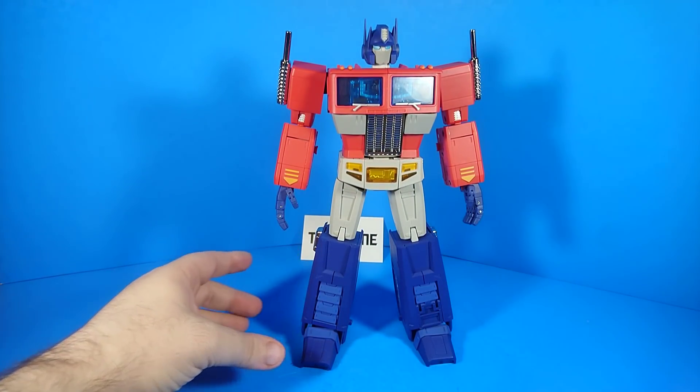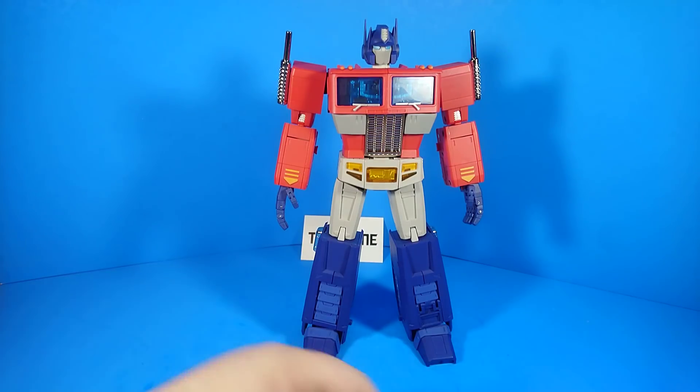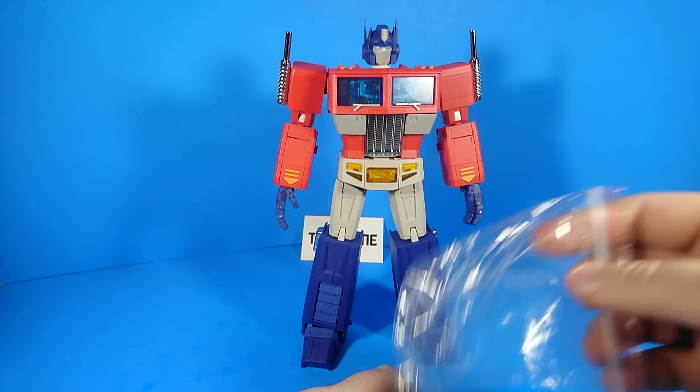Let's talk about accessories. He comes with a little bag of accessories and I'm just going to dump them all out here.